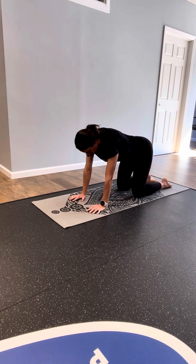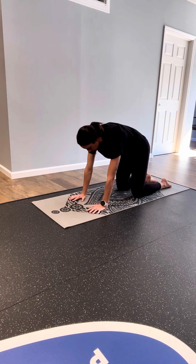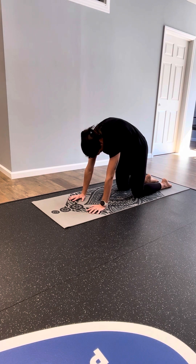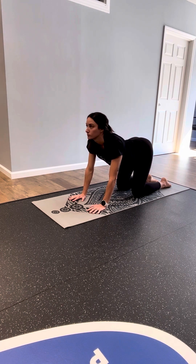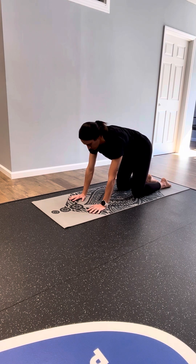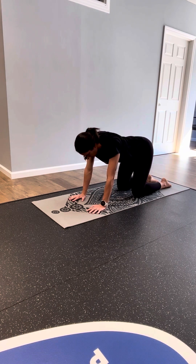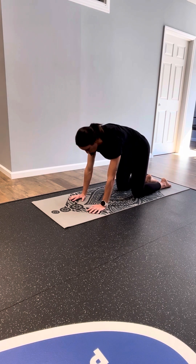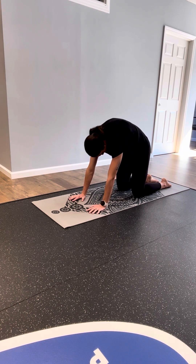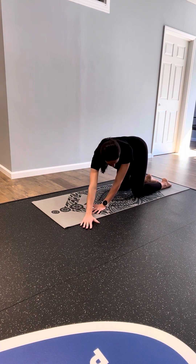Just flow at your own breath — inhaling belly drops, exhale, arch your spine. You can begin to take any little movements that feel good, maybe some circles or side-to-side reaches.